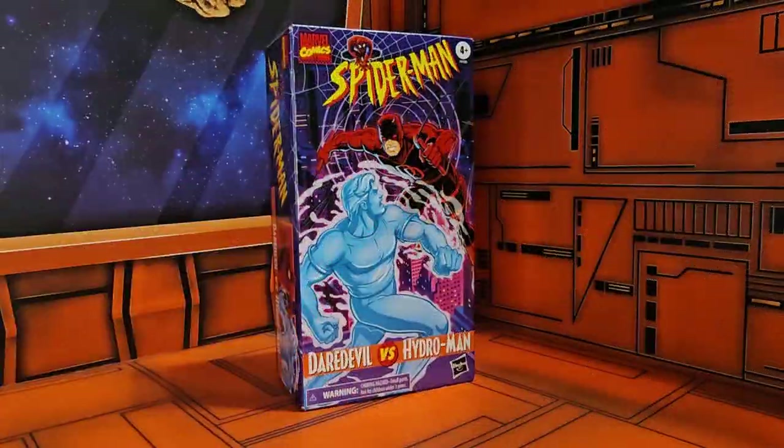Hey, fellow collectors, today we're going to be talking about Marvel Legends Series Daredevil vs. Hydro-Man.